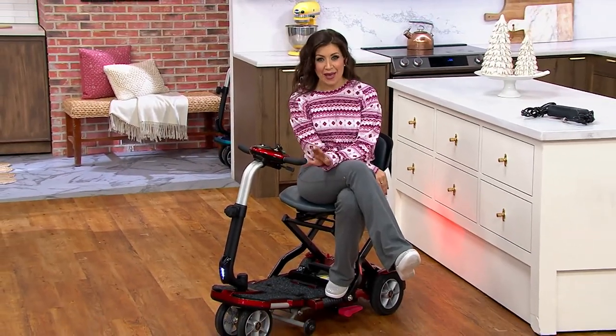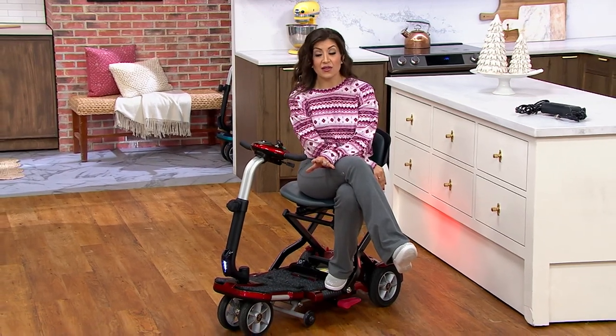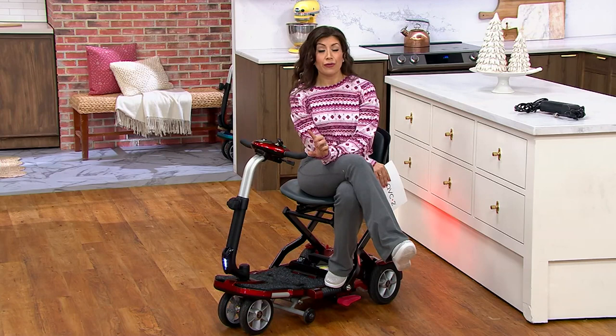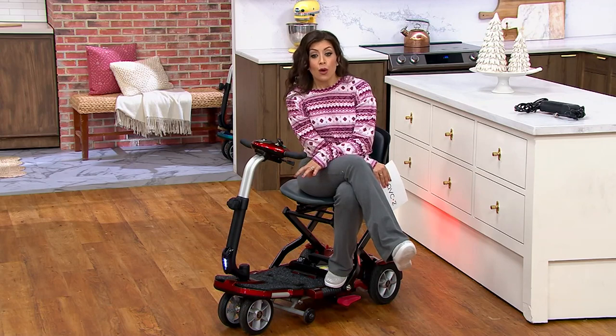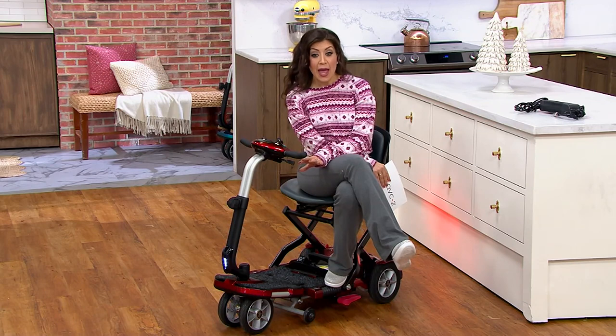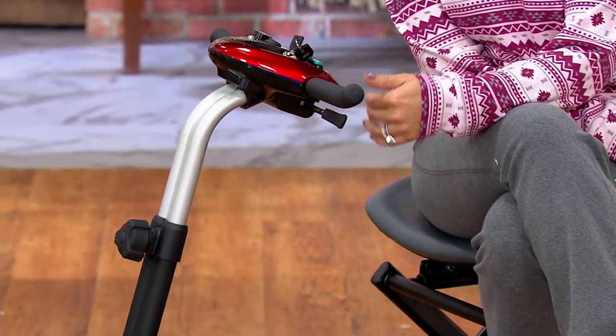We're talking about the EV Rider Transport Plus four-wheel mobility scooter, item number V45605. Over 230 have been picked up since we offered it at this price of $1,799.98. There are only 330 to go around right now in all colors. We're offering it on easy pay for $360 for five months, and free shipping and handling is included today — saving you $66.47.